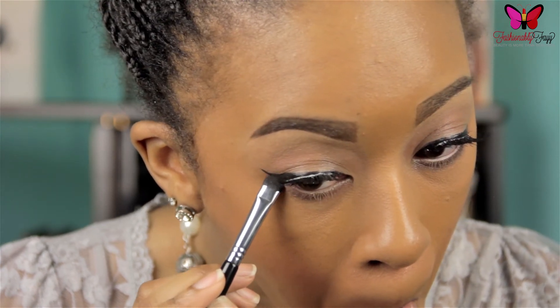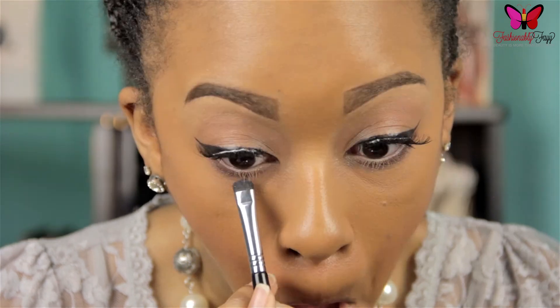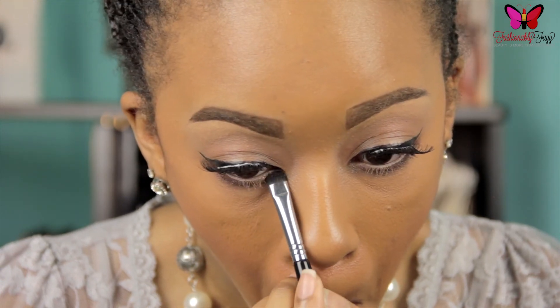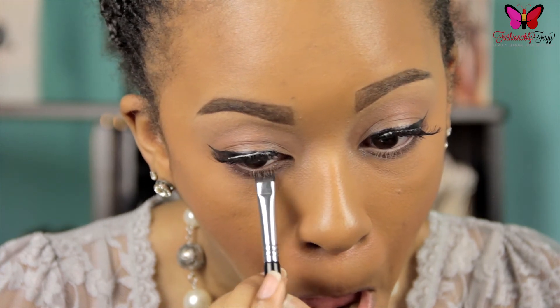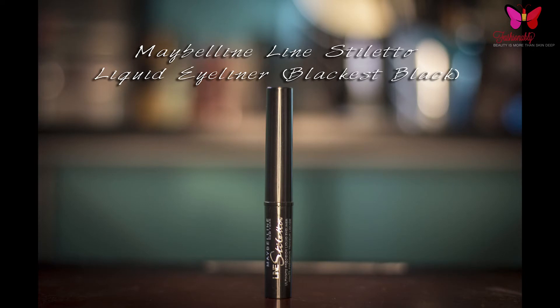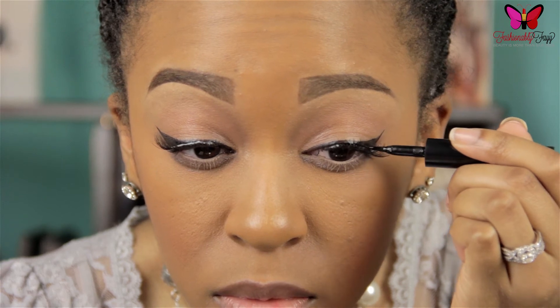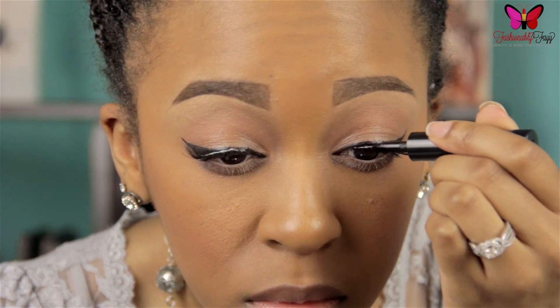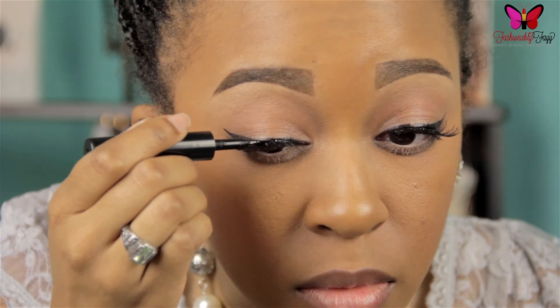You can have fun with this step — apply as little or as much as you like. You can keep it close to the lash line or bring it down, though I would personally suggest not bringing it down too far past the length of your lower lashes. Next, I'm going back in with that liquid eyeliner we used earlier and applying it right on top of that lash band to cover up any glue as well as help the lashes blend with my lash line.